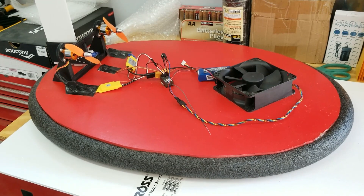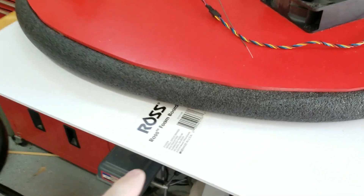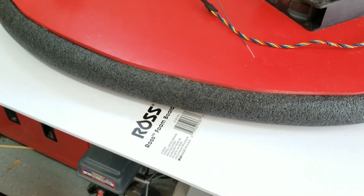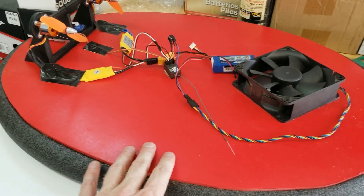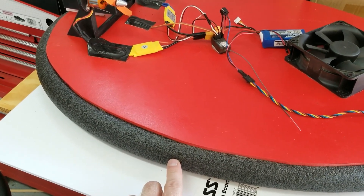The construction of this hovercraft is very similar to my last hovercraft video. For the body I used Ross foam board from Walmart for about 80 cents — just cut that to shape — and some pipe insulation from Home Depot or Lowe's.